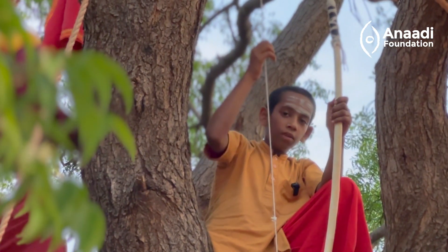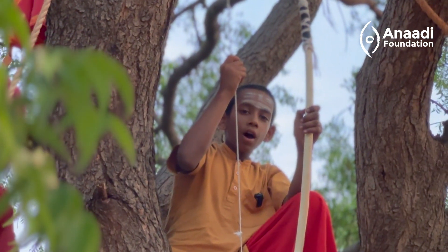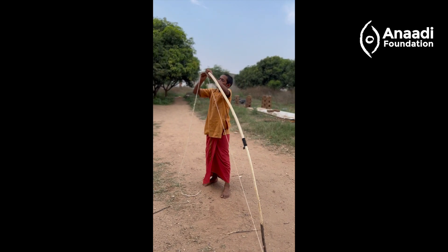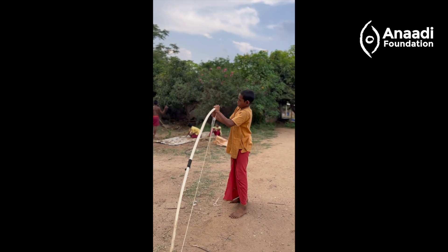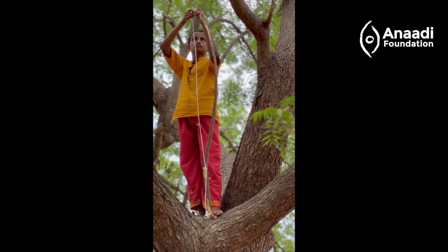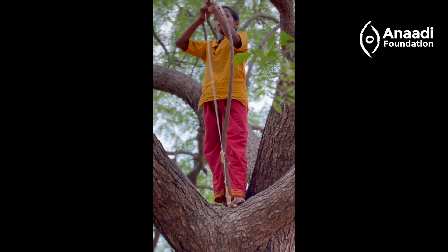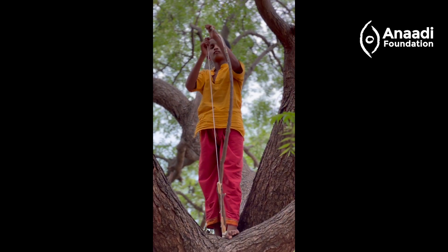When you make the thread for the bow, we usually make it out of hay bale thread or jute.